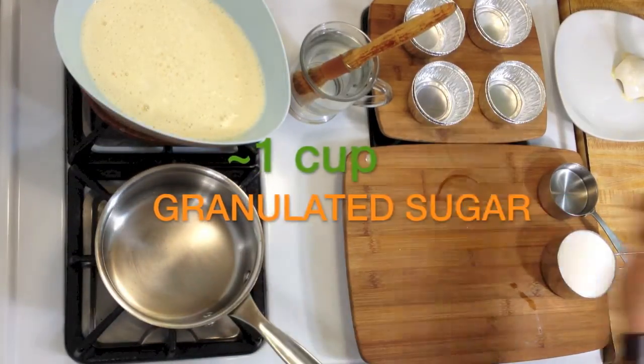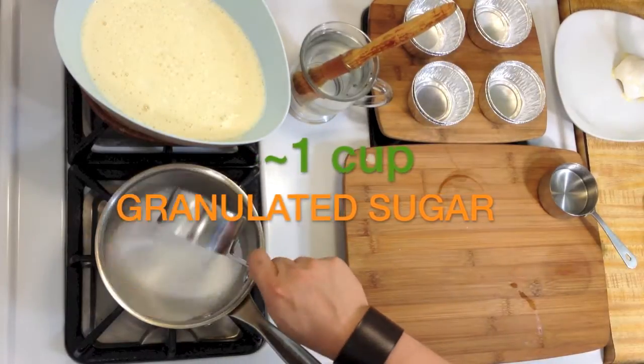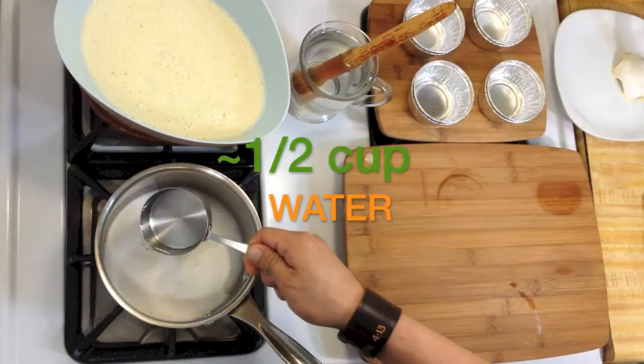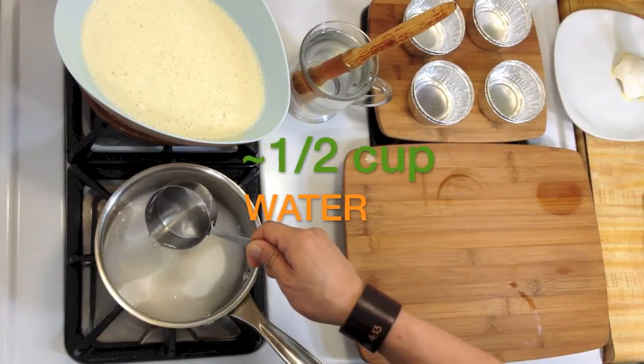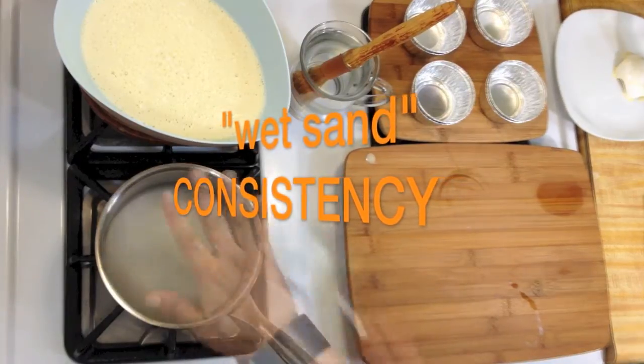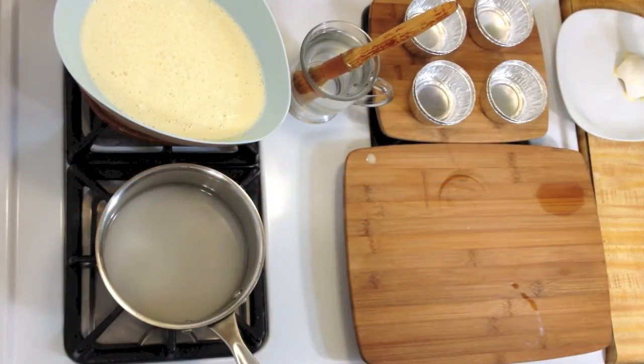Into the saucepan, add about one cup of granulated sugar and one half cup of water, or until it's a wet sand consistency. Caramelize this over high heat until it's a rich golden brown.